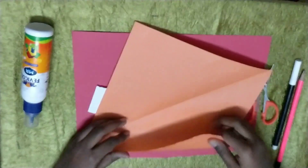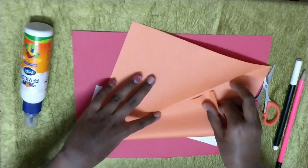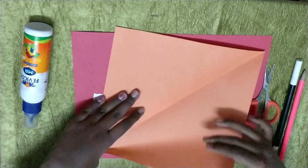Now fold it like this. You can see this line — you have to fold it to there.